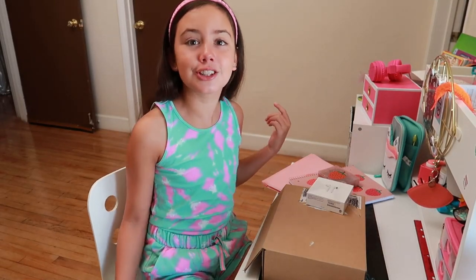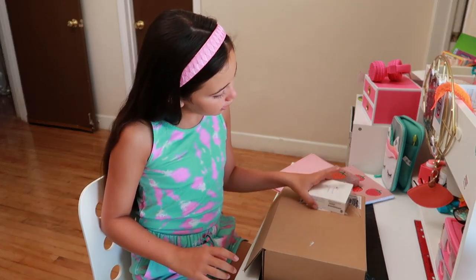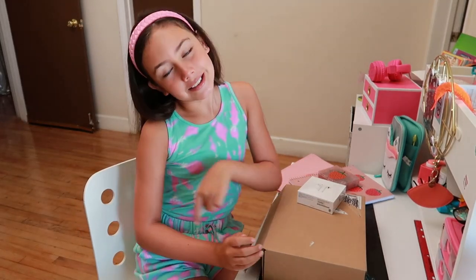Hey guys, what's up, it's me Natasha! Today I just got a box from Apple and we are going to unbox some AirPods. Oh wait, before I say it, can you guess what's in this box? Well, find out right now!